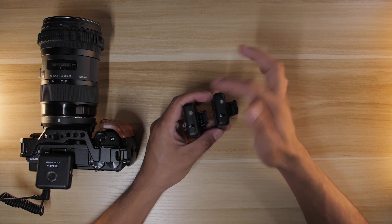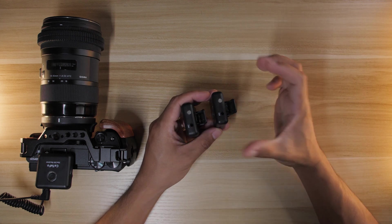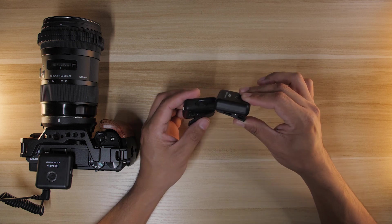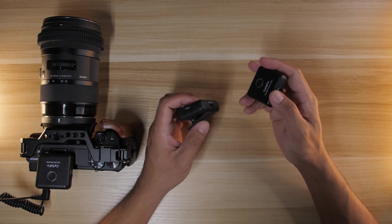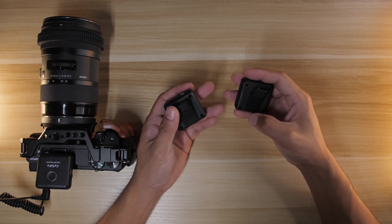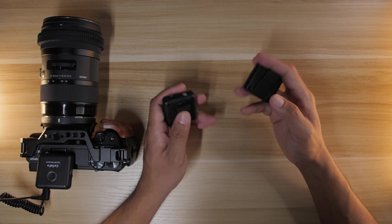You may also notice these small silver things on the transmitters — those are the integrated built-in microphones. Even if you don't want to use the lavalier microphone, you can simply clip the transmitter onto your shirt using the included clips and get audio that way. This makes everything much simpler — you don't need to attach a lavalier microphone to your subject at all.